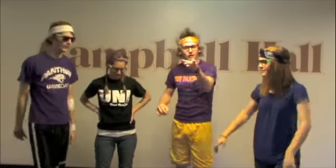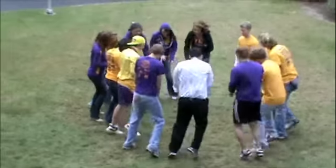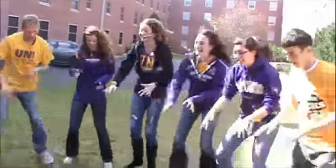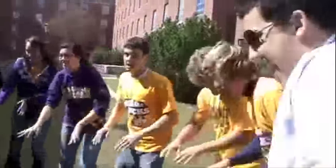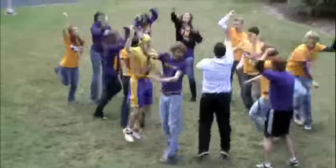All right, you guys ready to do this? Let's go. Let's do it. Take the stairs, let's go. Let's go. Let's go. Let's do it — woo!